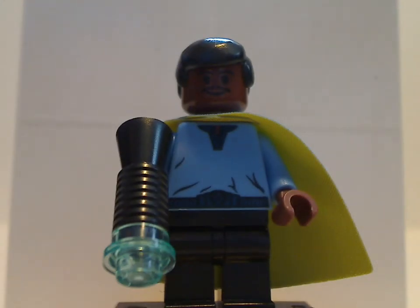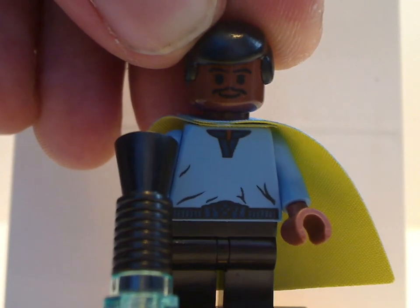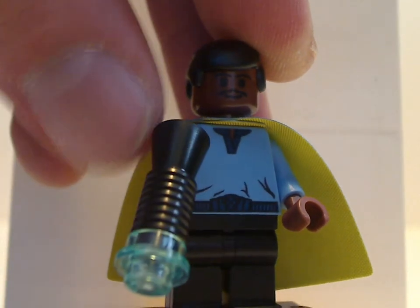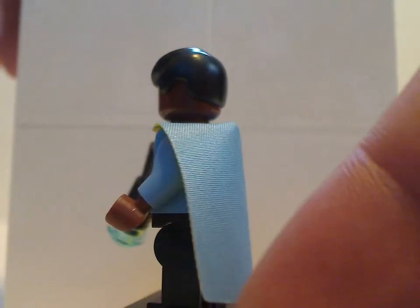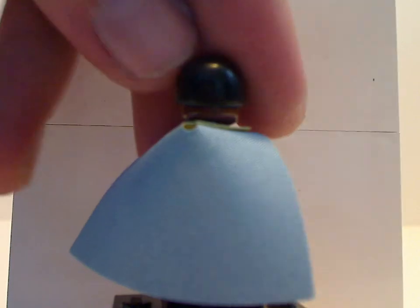Now onto the minifigs included with this. The first is the 20th Anniversary Lando Calrissian, which is from the 2003 Cloud City set. Same printed torso and same everything, and also the same dot pupils effect as that did. You also get the blaster made of a megaphone piece, which they always did until 2006. The cape piece is reminiscent of that, but also a little different than the later versions that came in the Betrayal at Cloud City set. The back torso print says '20 Years LEGO Star Wars,' like the other ones do.